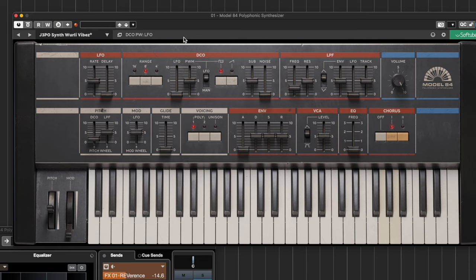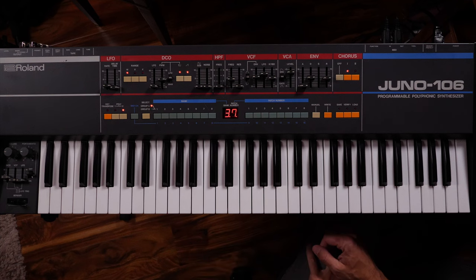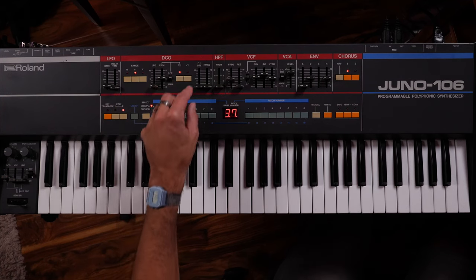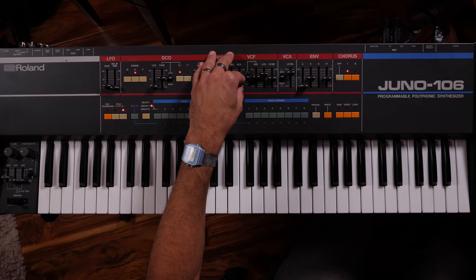I'll reset this as a default patch and then go over to my Juno 106 and see if I can recreate it and get it to sound the same. One thing I forgot to mention is that it is missing the sustain slider, so who knows how much that's going to cost to get fixed as well — this is the fun of buying analog synthesizers. I'm going to set all my parameters to roughly the same position and see what happens. In the software we've got EQ instead of a high pass filter, and I'll get the filter roughly in the same place.